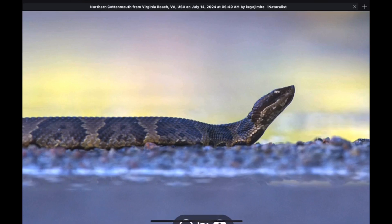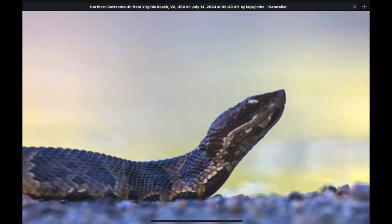On this cottonmouth we can see the side view — the lateral view of the head — and it has that angular appearance. The top of the head is flattened, and then it sharply angles off due to that ridge that runs around the snout. We can see that very clearly here on this cottonmouth.